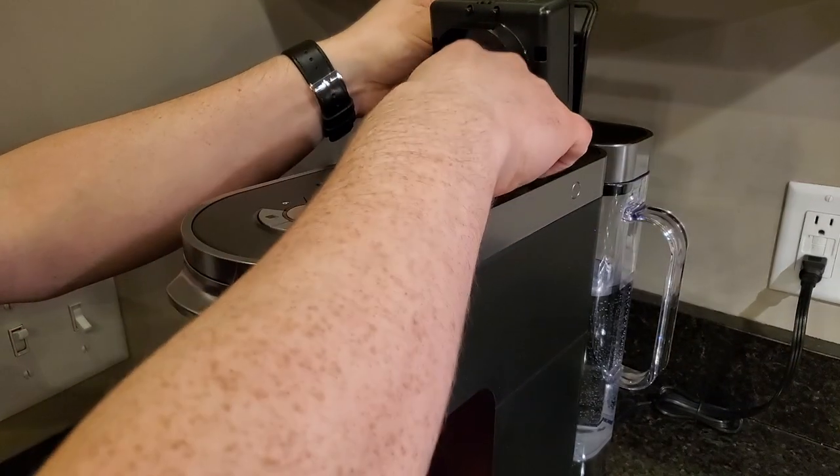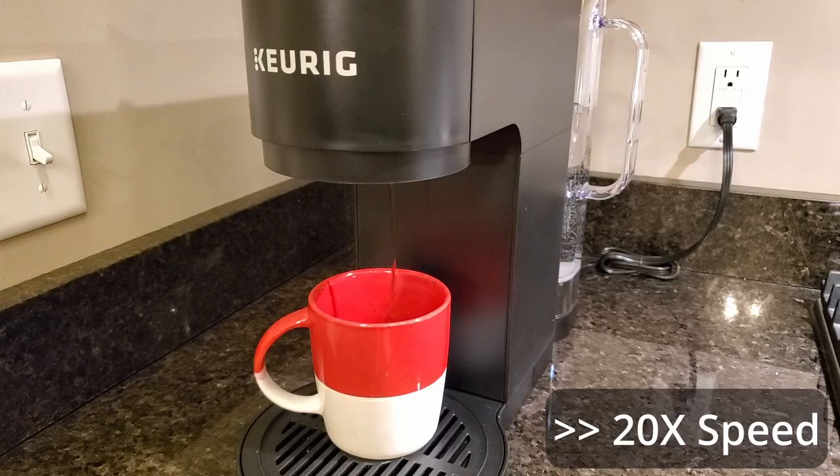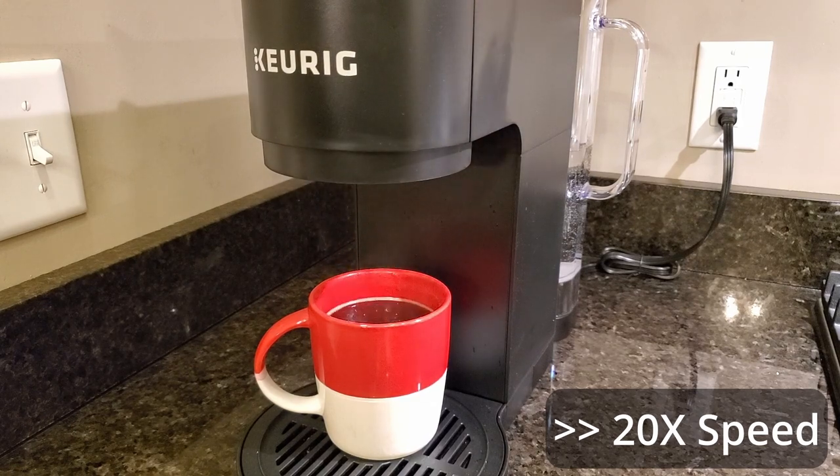Hey everyone, this is a quick review of the Keurig K-Duo Plus Coffee Maker. This will make either full pots of coffee or single serve cups using K-cups. I really like that you can use grounds or K-cups in this depending on how much you're making or how much of a hurry you're in. I'm going to walk you through how to use this thing and what I like about it.